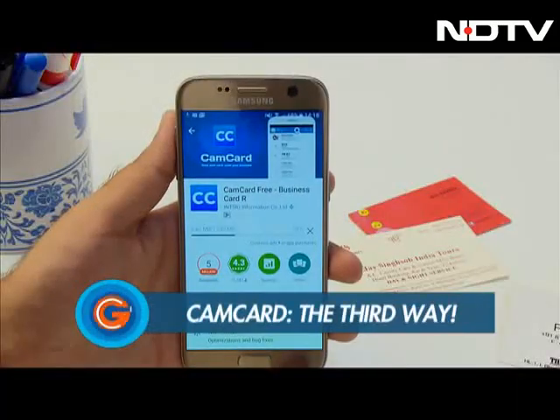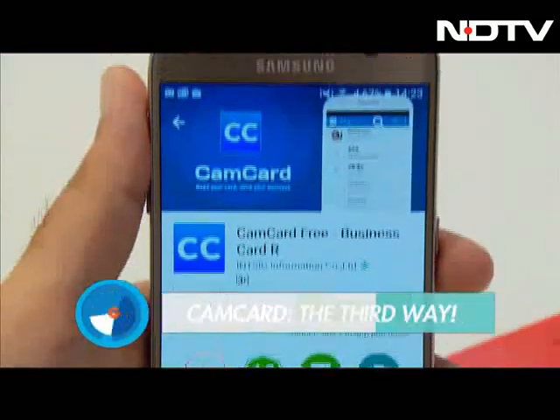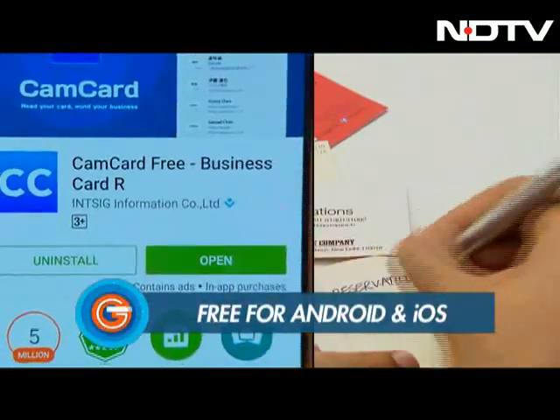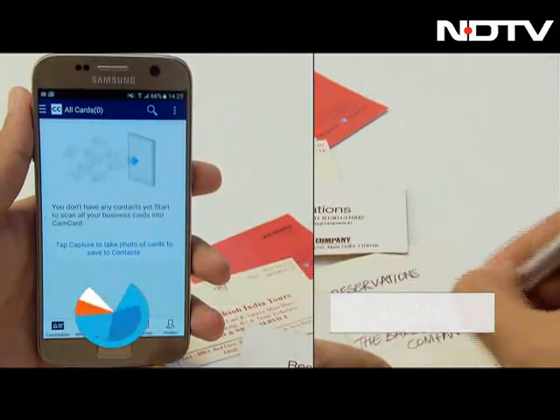The app we're talking about is called CamCard, available for free on the Google Play Store. This app is what will save you a whole load of time that would otherwise be spent writing down or typing out essential contact information.